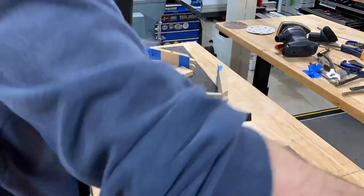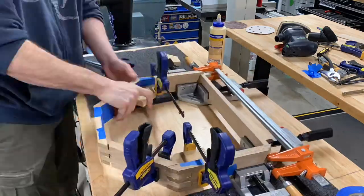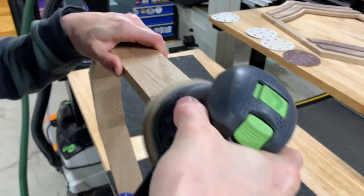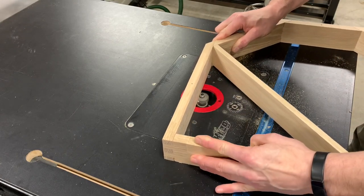With all these pieces finally cut, it was time to glue it together. As soon as I could, I sanded the joints flush to get an idea of how they came out. Then I routed in a rabbet which will accept the back panels of the box.